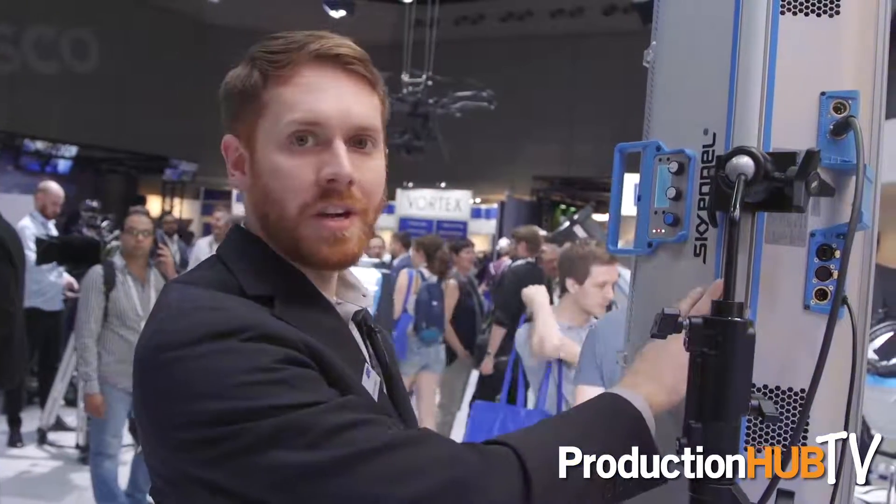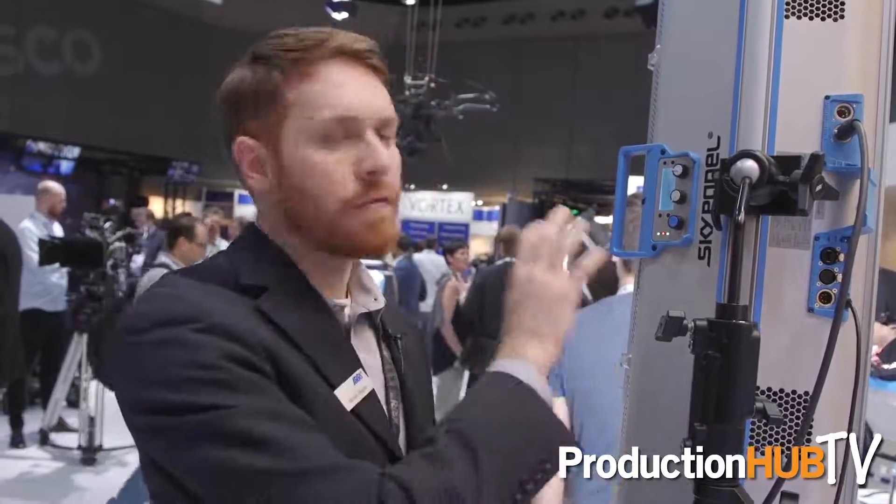Those are the main features of firmware 2.5. So to recap: we have the S120C, which starts shipping this month; the SkyPanel Remote shipping in November; and the new firmware 2.5, which will be available as a free download from our website later this month. For more information, please visit our website at www.arri.com. Thanks a lot for joining us.